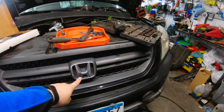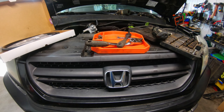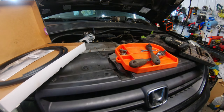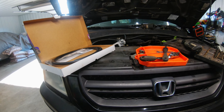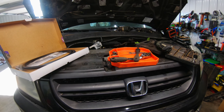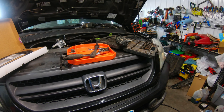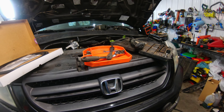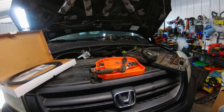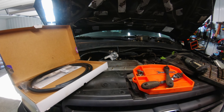Welcome back to the garage. I've got my 2004 Honda Pilot here. I've been doing some work on it and thought this would be the perfect time to install a transmission cooler. I don't tow with it at all, but I figured I might as well add one just because the transmission is getting older — it has 250,000 miles on it, so a little peace of mind couldn't hurt.